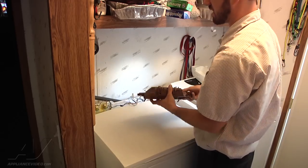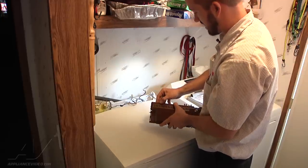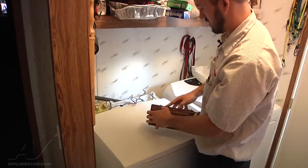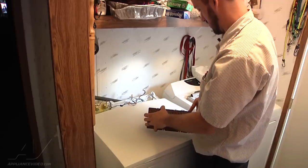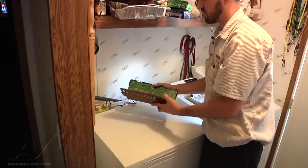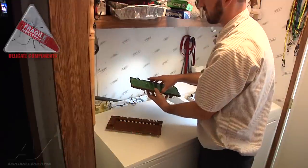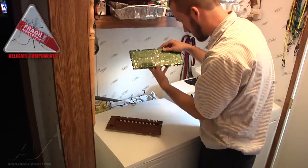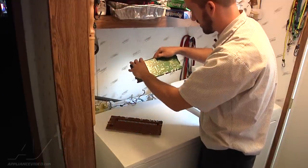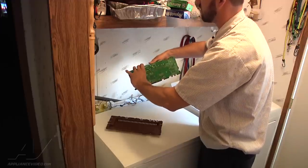What we're going to do is actually open this up. There are some tabs along the sides here, and we're just going to open up the housing. We've got a couple of small little tabs along the sides holding the board in — just going to depress those and sort of peel the board out.